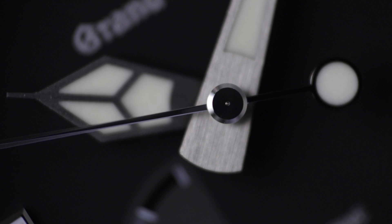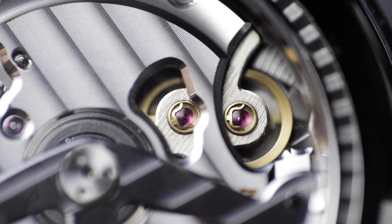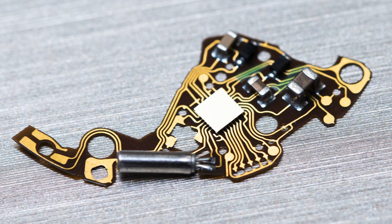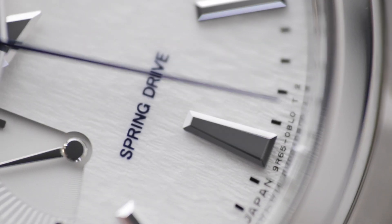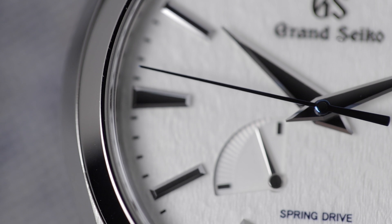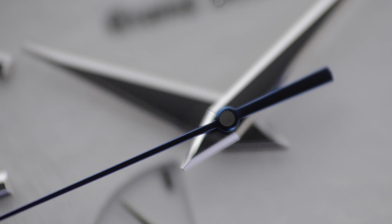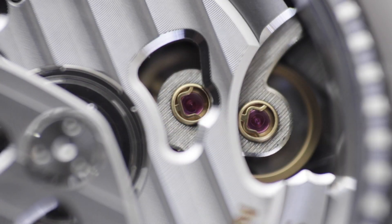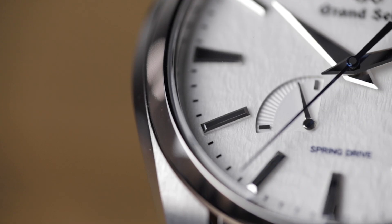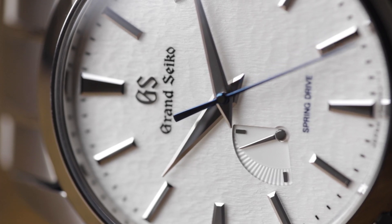But the rate at which that energy is released still needs to be regulated. The glide wheel creates an electrical current, and this current runs through and activates an integrated circuit and a quartz oscillator. The frequency produced by a quartz oscillator functions as a reference signal for the integrated circuit, which compares that signal to the revolution speed of the glide wheel. If it senses that the glide wheel is running too fast, the integrated circuit applies a brake to the wheel, slowing it down. Think of the integrated circuit as a sort of on-off switch for the electromagnetic brake. Now regulated, the energy being put out by the mainspring is translated into accurate timekeeping, achieving incredible accuracy of plus or minus one second a day.